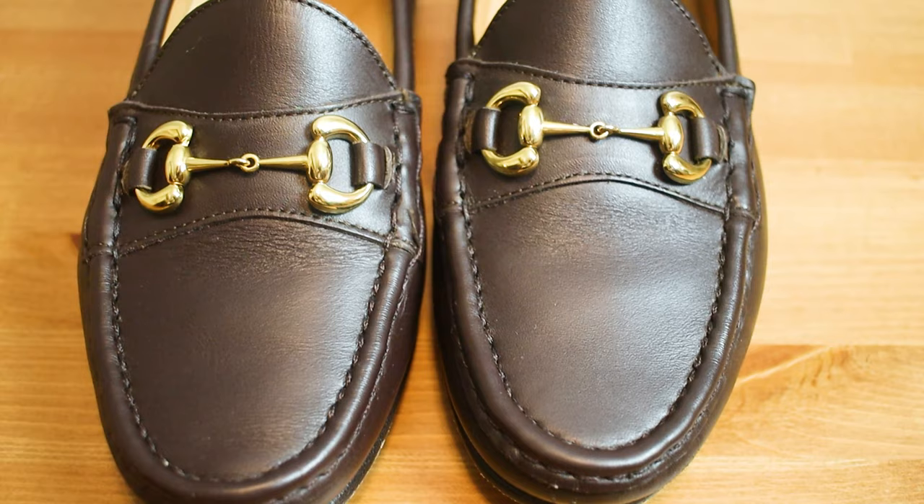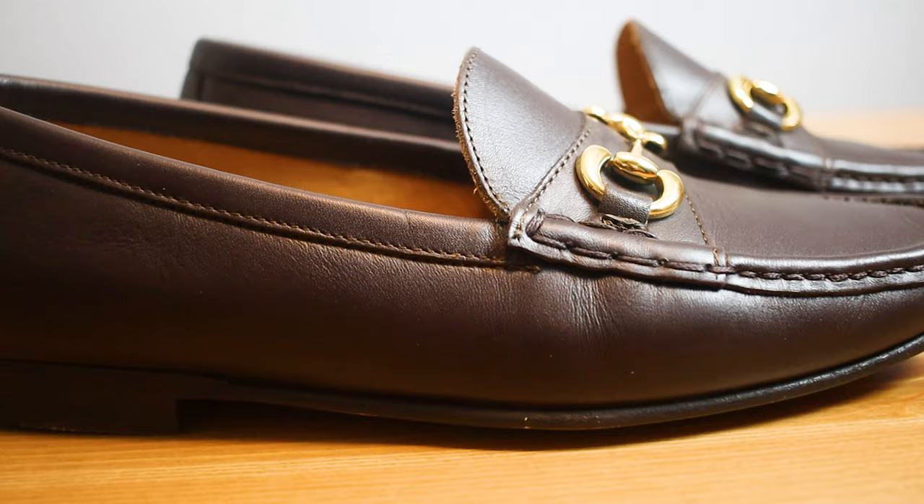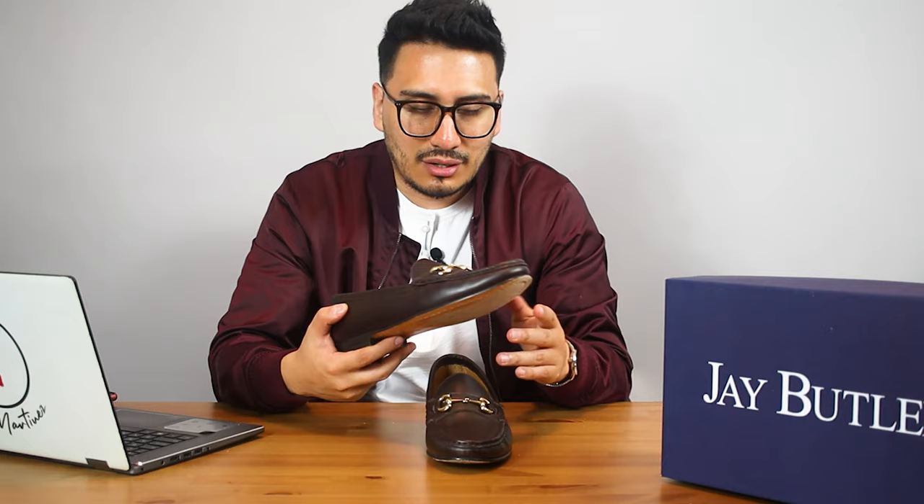Another key characteristic is the gold bit in the front. It doesn't have to be gold — I got mine in gold, but you can also do silver. I really like the gold paired with this chocolate brown color. It's one of those darker browns that looks really great and you can wear it with basically any color.